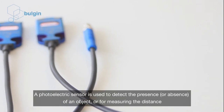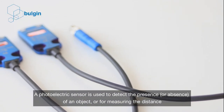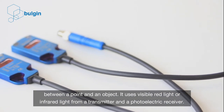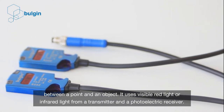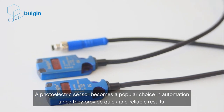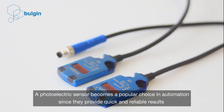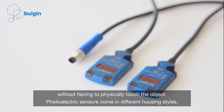A photoelectric sensor is used to detect the presence or absence of an object, or for measuring the distance between a point and an object. It uses visible red light or infrared light from a transmitter and a photoelectric receiver. Photoelectric sensors have become a popular choice in automation since they provide quick and reliable results without having to physically touch the object.